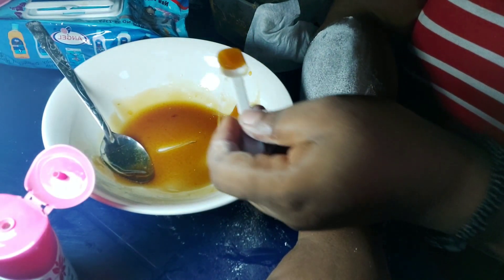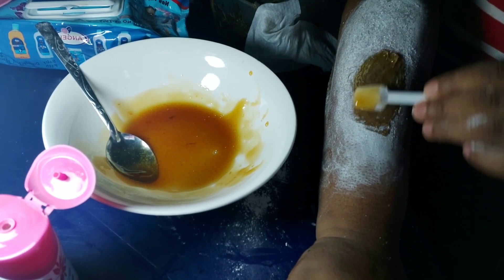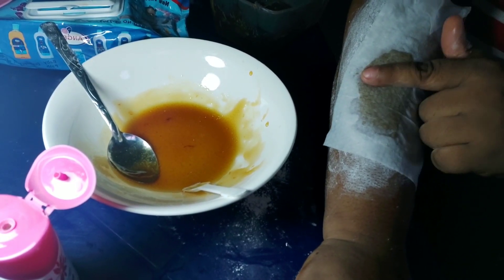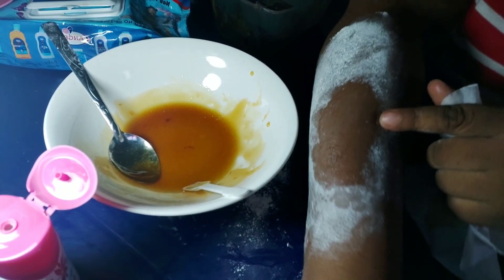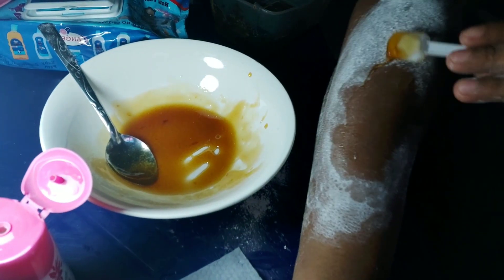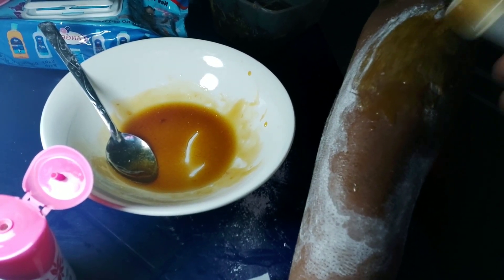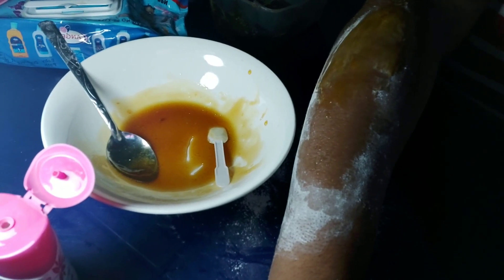When the wax is cool, start applying it to your skin. This is where the ice cream spoon comes in — use it to put the wax on your skin. Next, take a baby wipe and place it on top of the wax. Remember to squeeze out the excess water from the baby wipe before applying it. The reason I use baby wipes is because they help cool the area — it's more painless. Repeat the process wherever you want to wax until you're happy with the results.